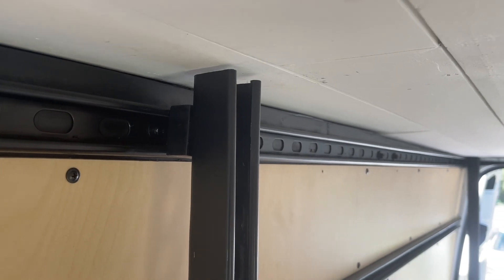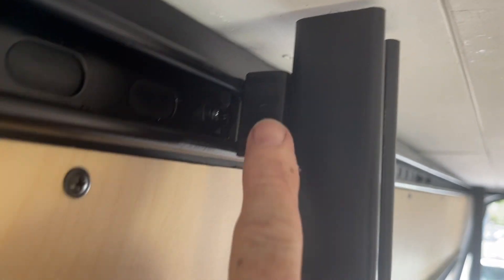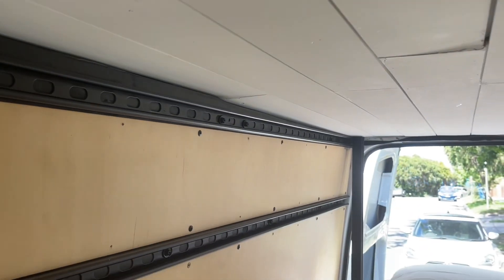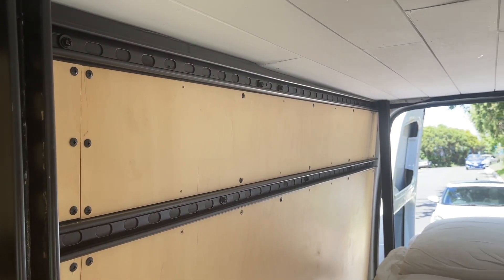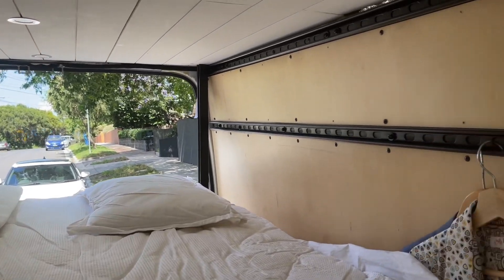Anyway, I just thought I'd document what I did there, because there's not a lot out there about low-budget bed lifts. That's just a spacer to bring it out so that the four posts are all evenly spaced from each other.